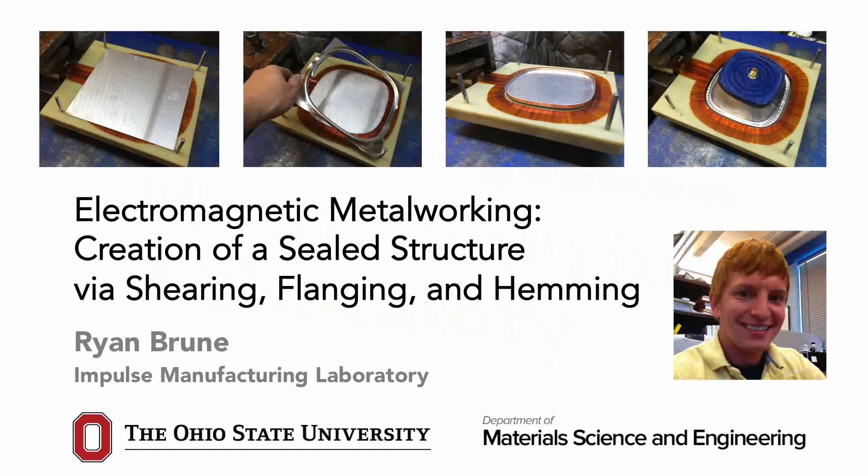My name is Ryan Bruhn, and I am a graduate student at The Ohio State University in the Department of Materials Science and Engineering. My work in the Impulse Manufacturing Laboratory focuses on the application of high strain rate techniques to metalworking processes. This video discusses the application of electromagnetic metalworking to create a sealed structure via shearing, flanging, and hemming operations.